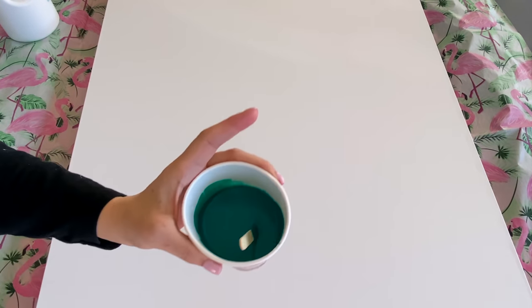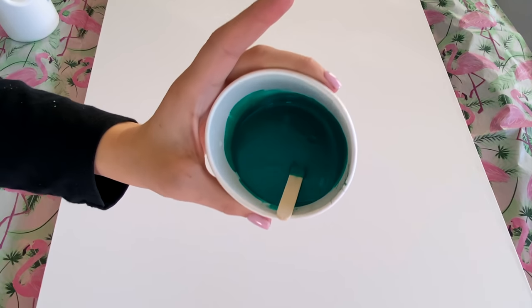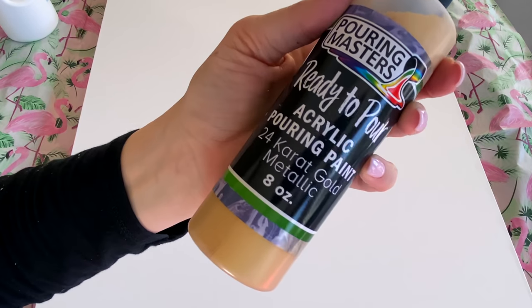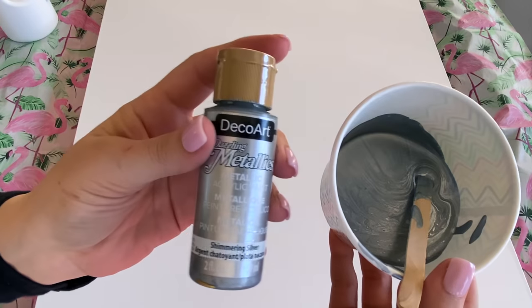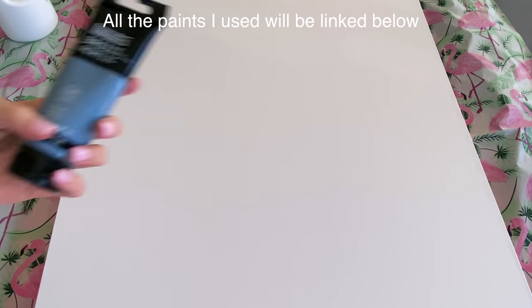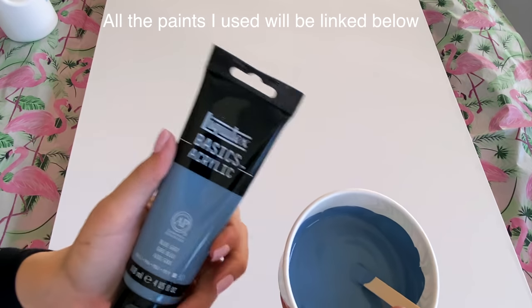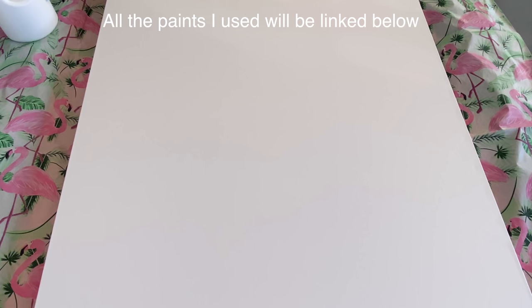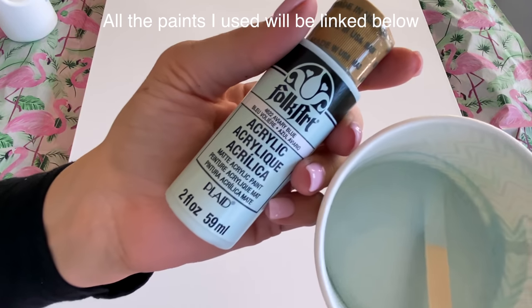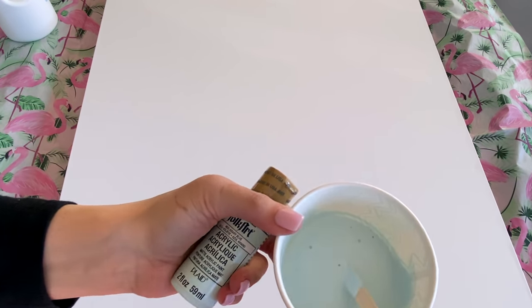I've already mixed my paints. The first one is by Liquitex in the color Tallow Cyan — it's a shade of cyan and a little on the thicker side. I also have Ready to Pour pouring paint in 24 karat gold metallic, DecoArt Dazzling Metallics in shimmering silver — already a pretty thin paint but I added a little Liquitex pouring medium with gloss finish. I have Liquitex blue gray, a little bit of black, Eviary Blue by Folk Art — another acrylic that is just so soft, light, and pale blue — a nice light complement color.